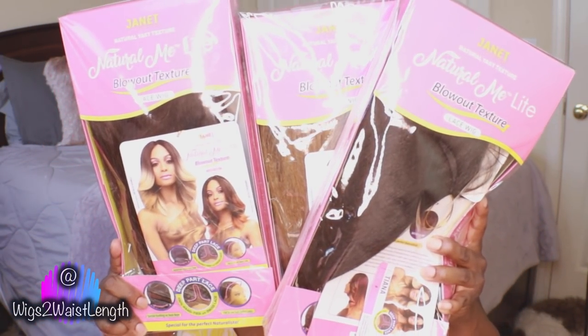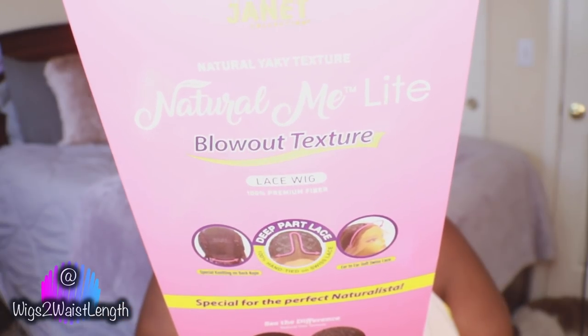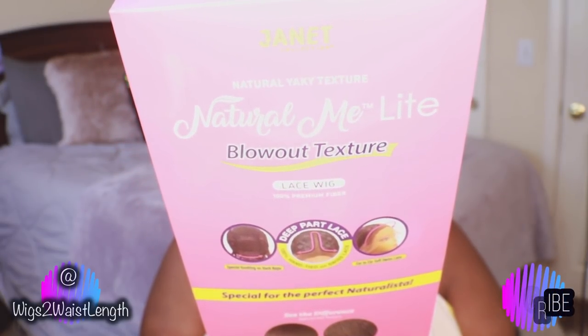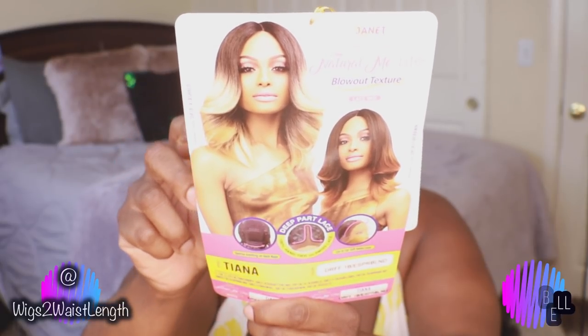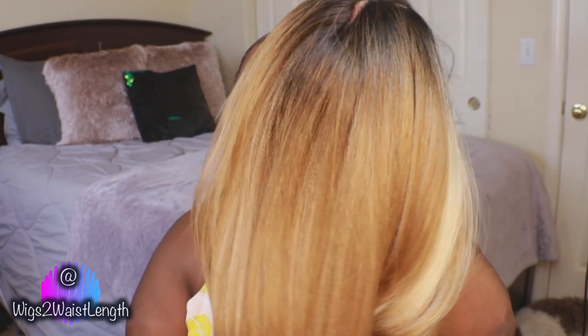What's up everyone, welcome back to the channel, thank you so much for tuning in. Wigs to waist length here with another quick wig review. Today it's on a new unit by Janna Collection — I did pick up their new unit in the style Tiana. She is part of their Natural Yaki Texture Natural Me Light Blowout Texture collection.